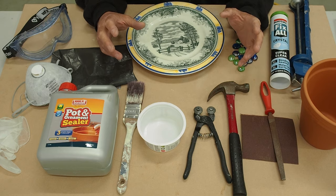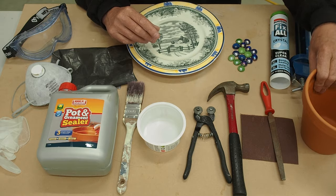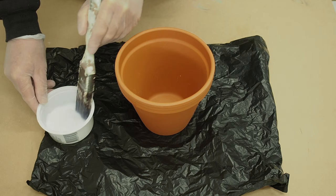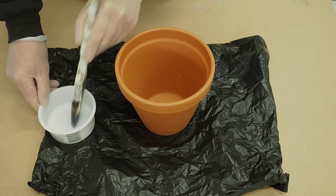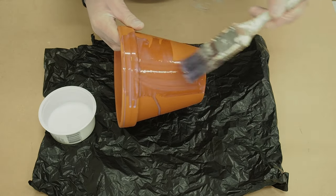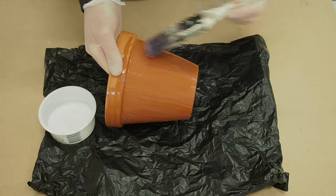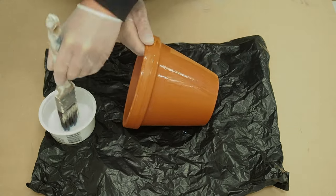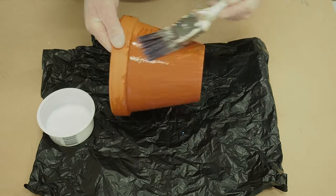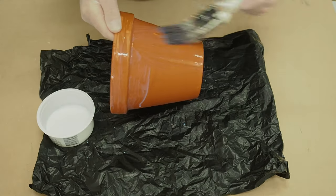So anyway, that's about it — let's get into it. I'll now show you how to seal the pot. I've got my pot here; all I'm going to do is dip the paintbrush into the Bondall ornament sealer and just liberally paint it on.